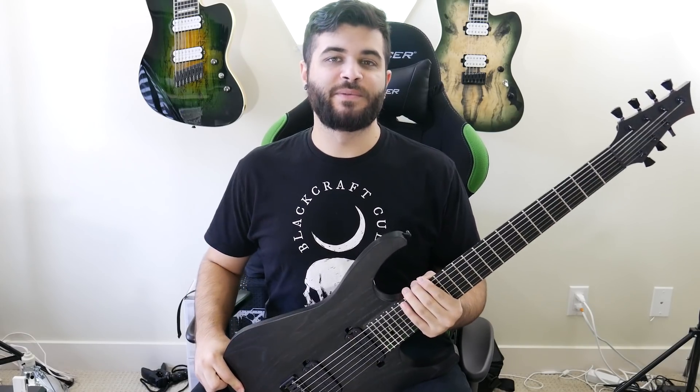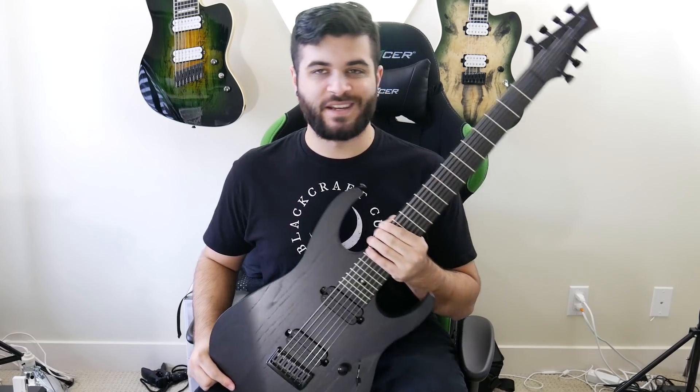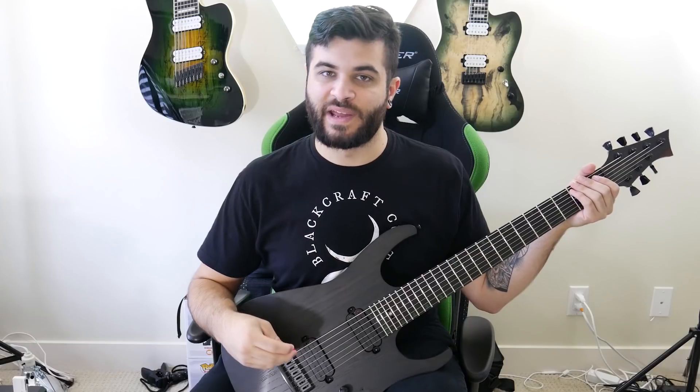What's up guys, Andrew Baina, and today I'm going to be demoing my brand new custom guitar from Fast Guitars. This is a 7-string Orion, and it sounds something like this in a full band mix.